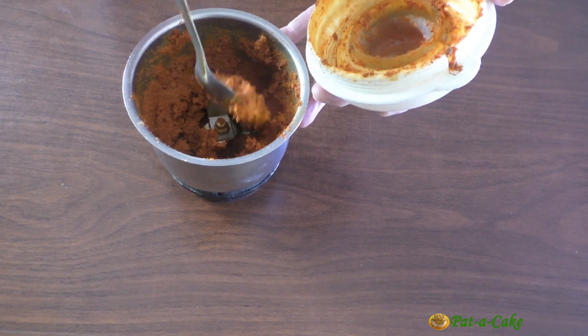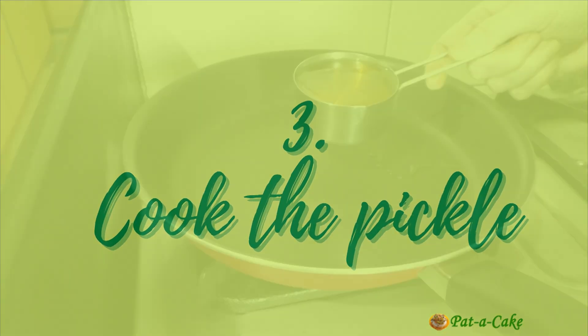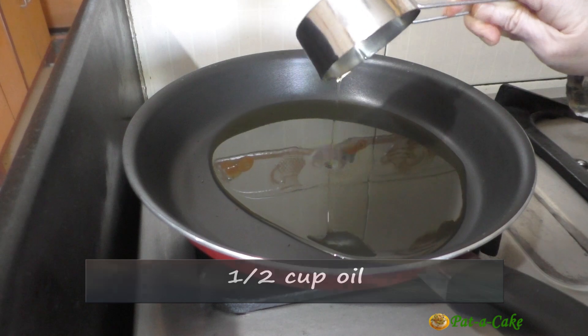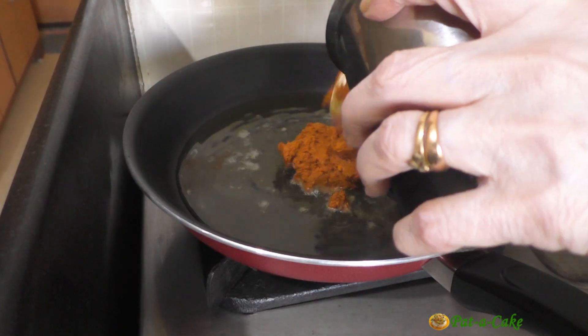Now let's heat half a cup of oil - use any cooking oil without a strong smell. To it we'll add our ground masala.